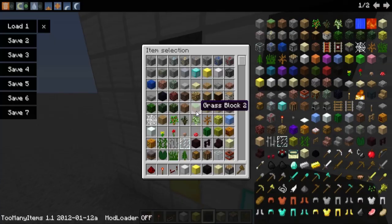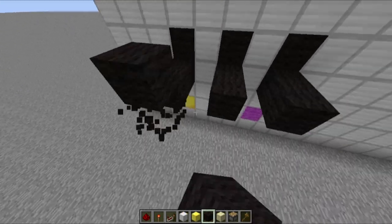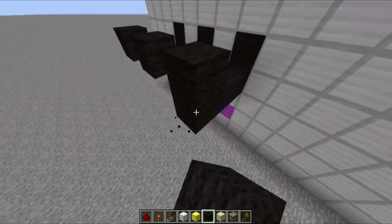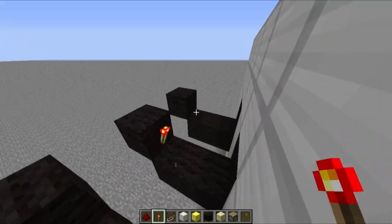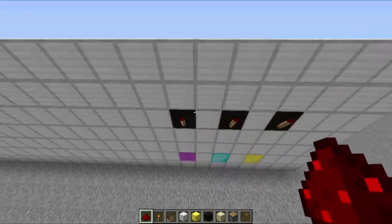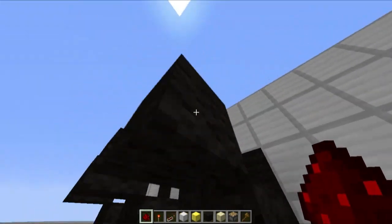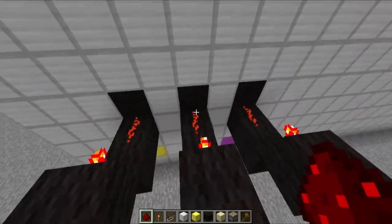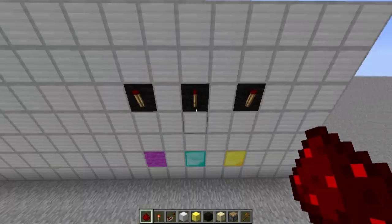Let's add some things here at the back so they are working. Place some torches and some redstone — so now these are turned off. But when I'm at a certain bit, like if I'm at the second bit, this thing's going to get power and that torch is going to turn on. We're going to worry about all that stuff later.